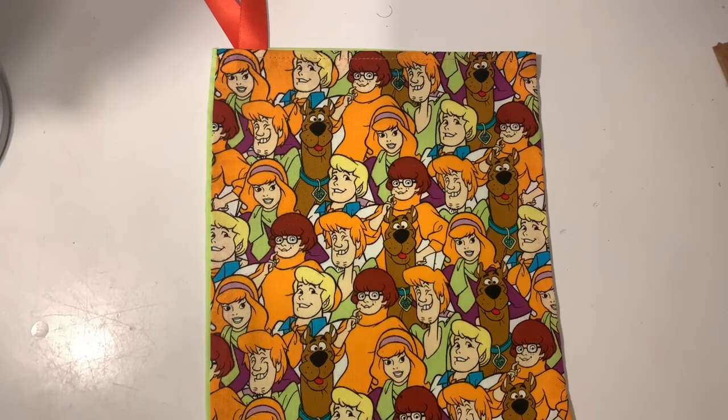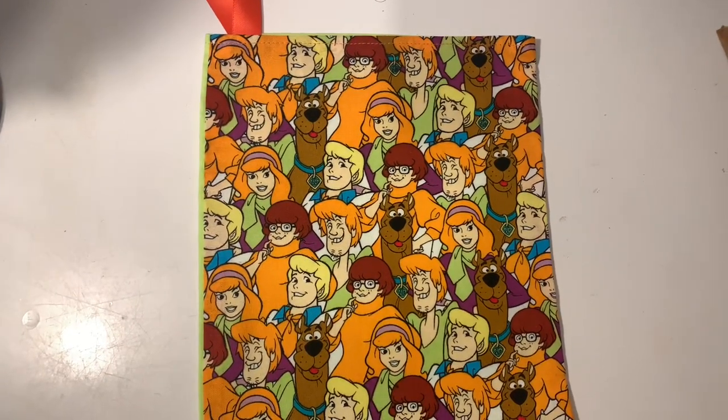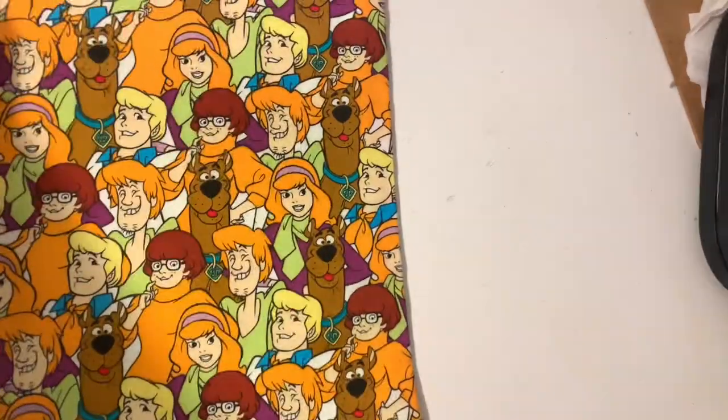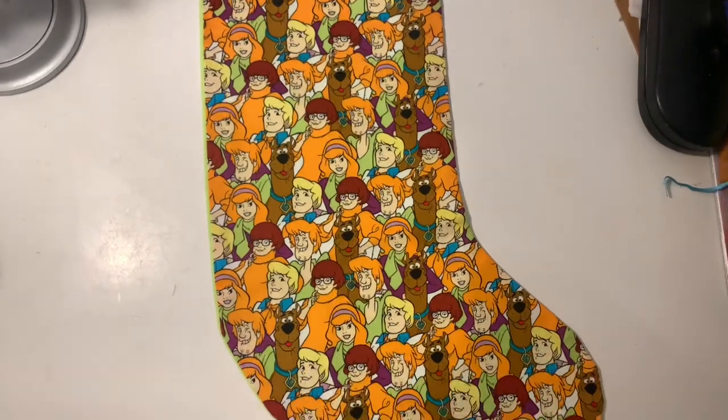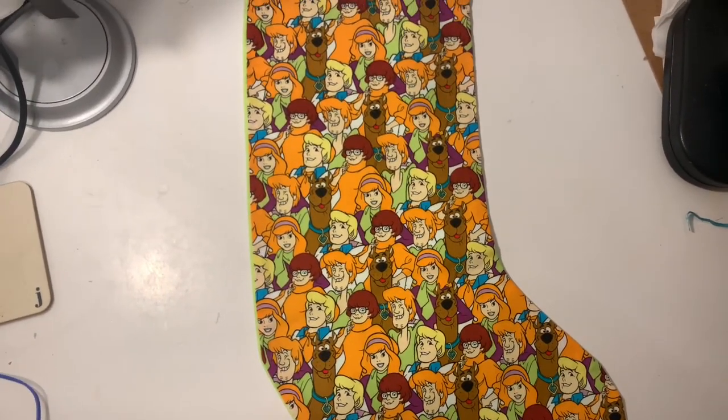Do you have any stocking fillers this year that you want that are Scooby related? Do you have a Christmas stocking already up, and if so, what's the design on it? I'd love to hear everyone's takes on that. If you do want to see more showcases like this, then please like, comment and subscribe to JBN Millie, and happy holidays!